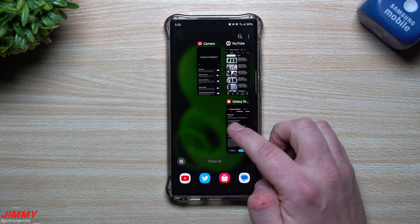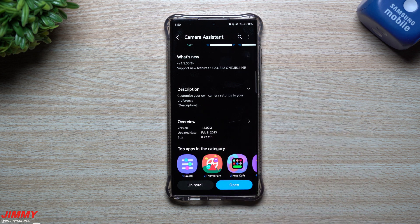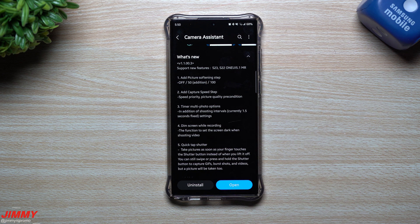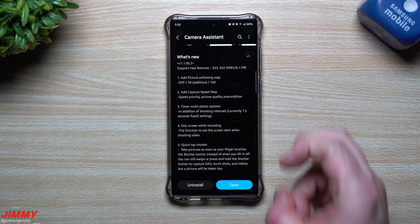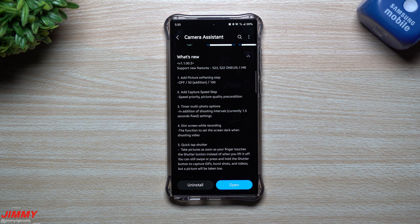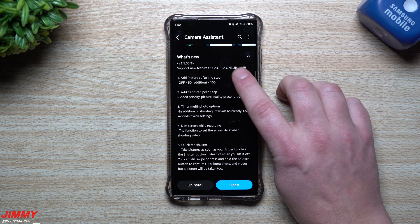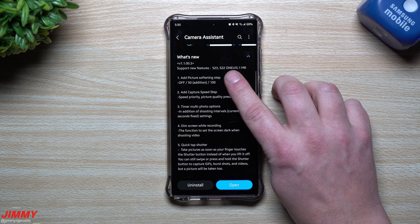Let's talk about what is new in this latest update, pushed out February 8th. This is what you'll have the moment you get the Galaxy S23, because Camera Assistant — which comes from the Galaxy Store — is part of the Samsung bloatware already downloaded on the S23. These additional features will also come when Samsung One UI 5.1 is pushed out for the Galaxy S22 series.